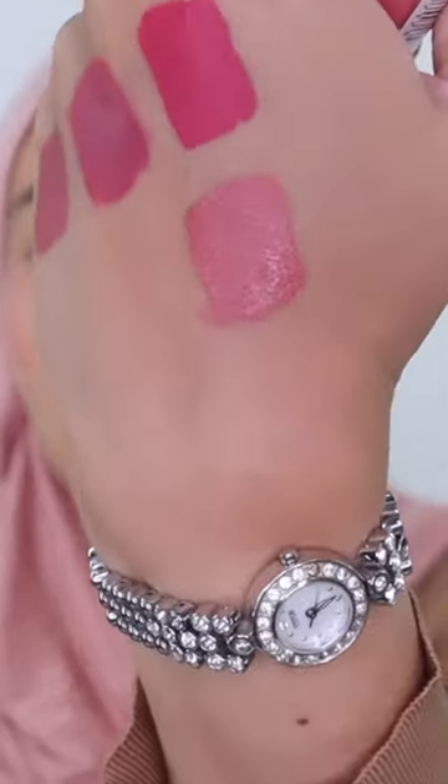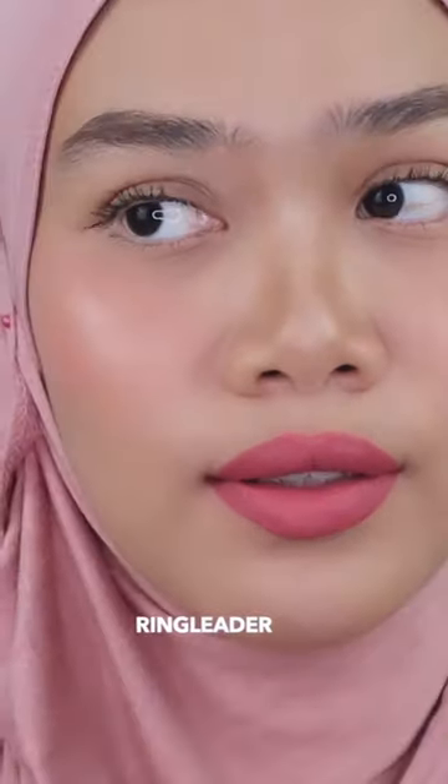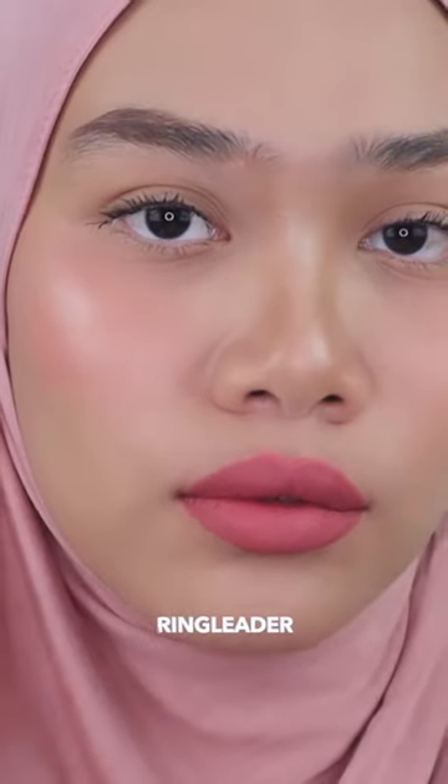This is the shade Ringleader — this is my kind of shade. It's so suitable for fair to light medium skin tone. It's kind of a nude shade that I love, and I think this one could be my everyday lip color.